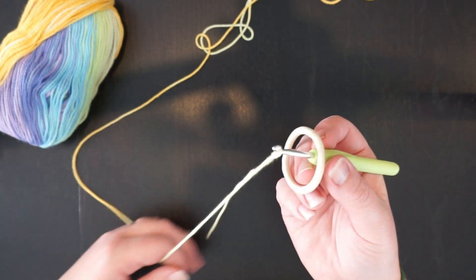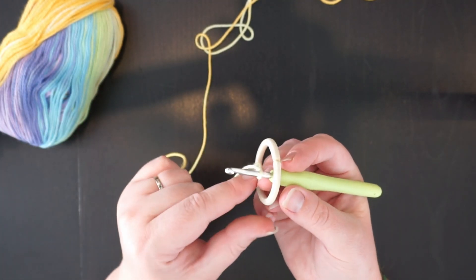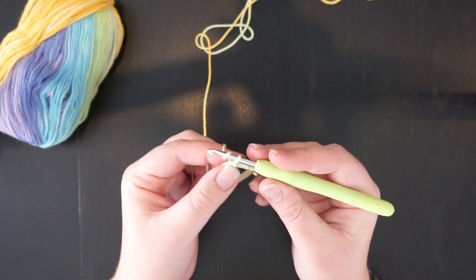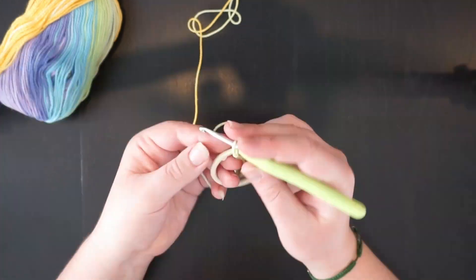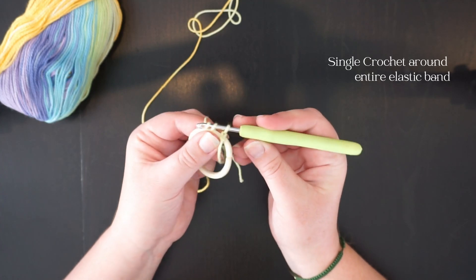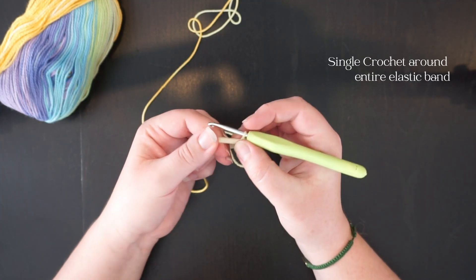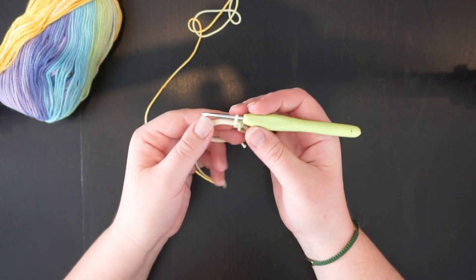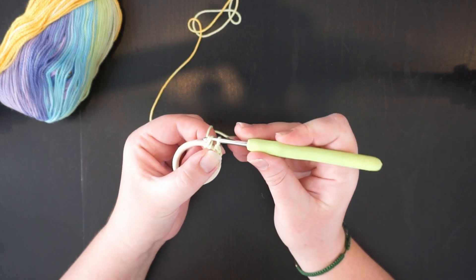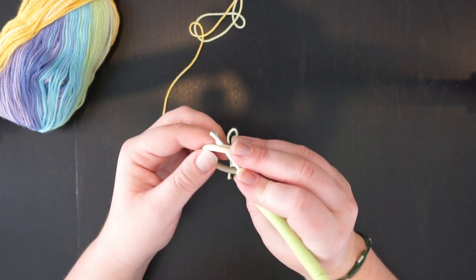Then you're going to create a series of single crochets around that elastic. Yarn over, pull through, and do the same thing — go underneath, yarn over, pull through, yarn over, pull through two. Making sure you're pulling down underneath and over, pull up, yarn over, pull through two. You're just going to repeat that the whole way around.